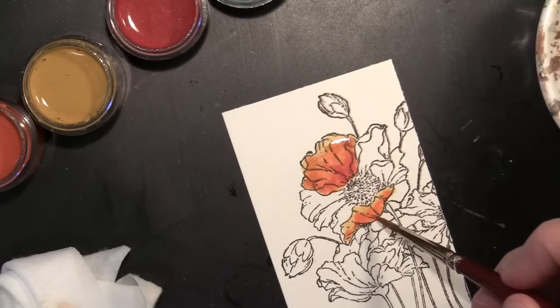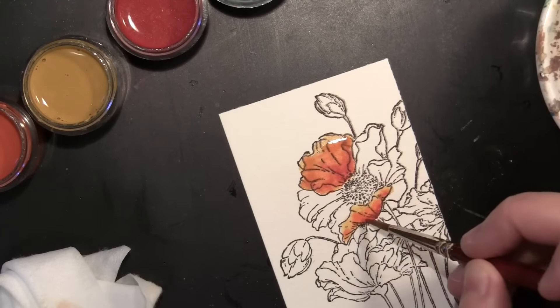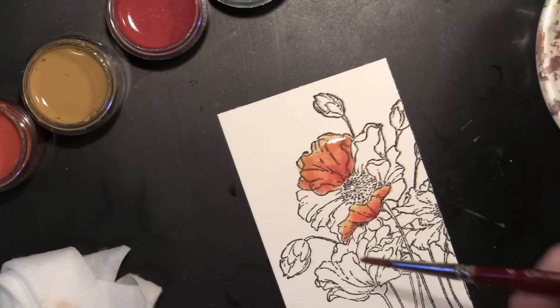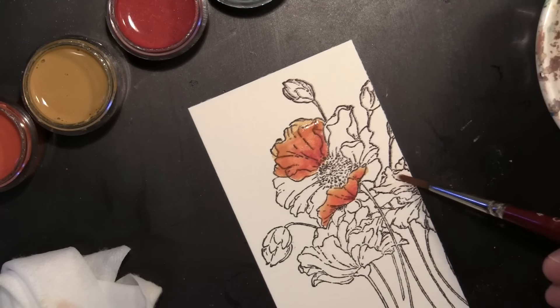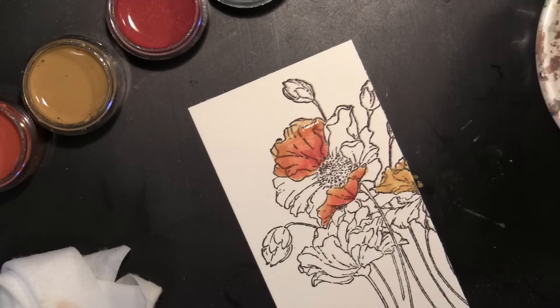You can speed up the process with the heat gun. Then I go back with the water just to finish blending everything together. This petal I started out by coloring the whole thing with a touch of water just so it's a little bit more wet when I add the colors to blend. So again, started with the Golden Wheat, added the Pumpkin color, and then the Wed Wagon. These three colors are really a nice trio.